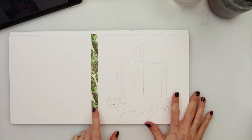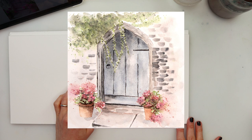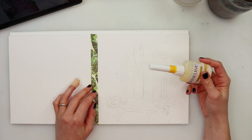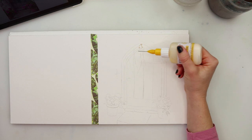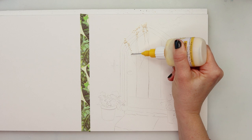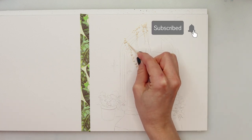Hey everyone and welcome to my channel and welcome to this video. Today we will be painting another looser painting, this time a door with some flowers and I think this will be quite fun. I did make my sketch earlier so I will also make the sketch available for you to download from my website. There is a link down in the description box so go ahead and check it out and download it for yourself.